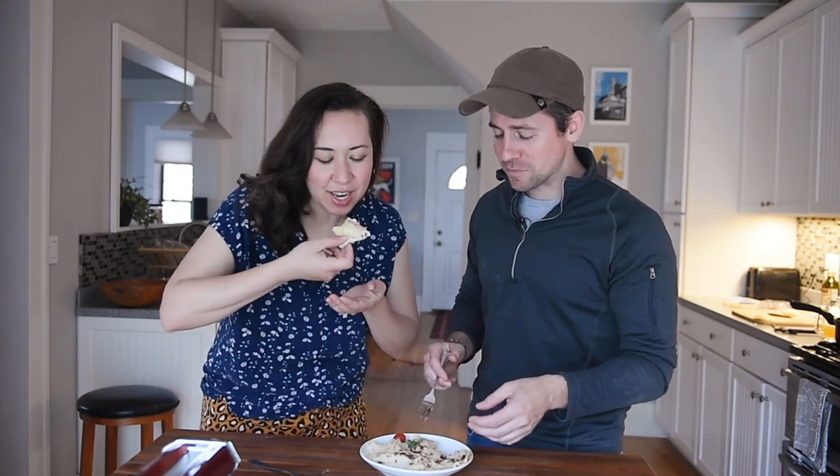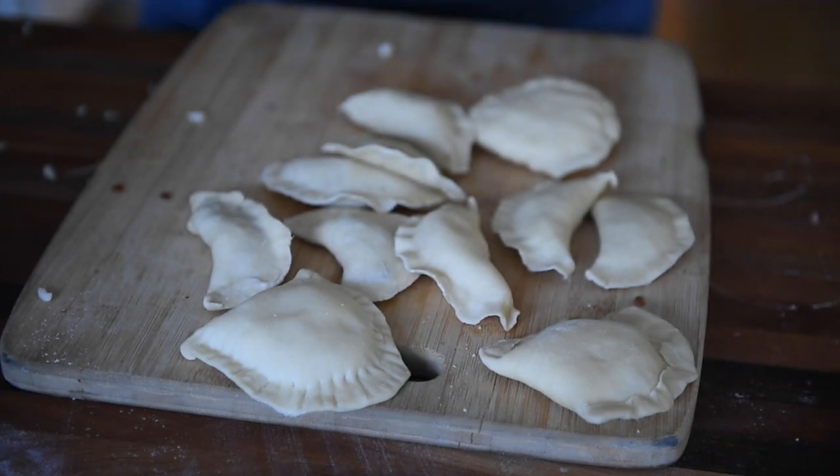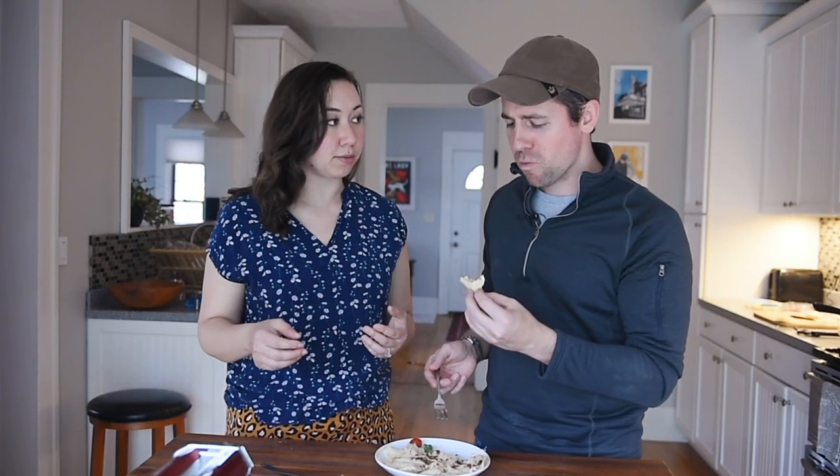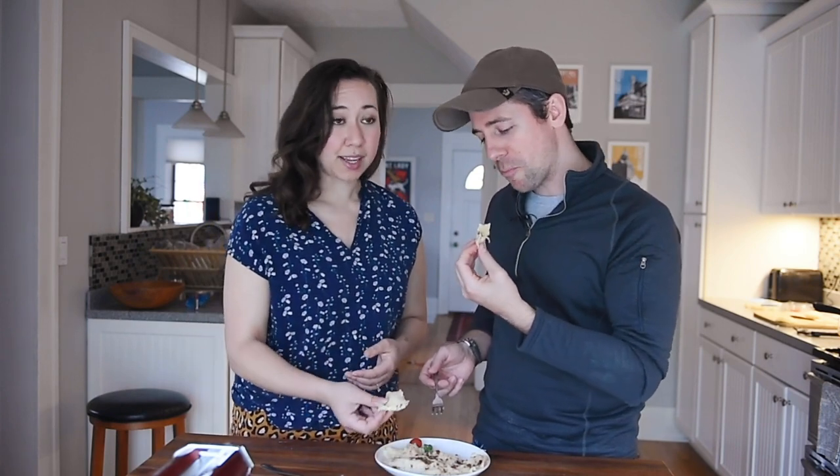Oh man, we did it. It's pretty good — we did the thing. They're a little tougher. We probably need to refine our dough technique a little bit, but overall it's pretty impressive having never done it before. I'll eat all of these — I could eat 50 of these.